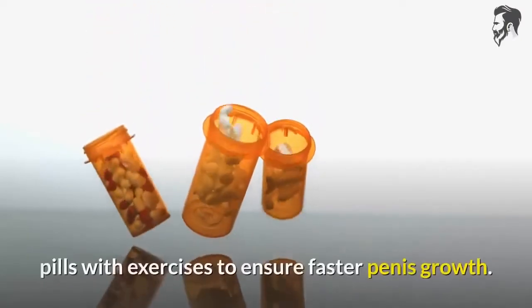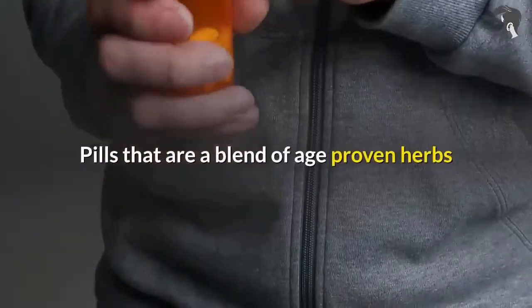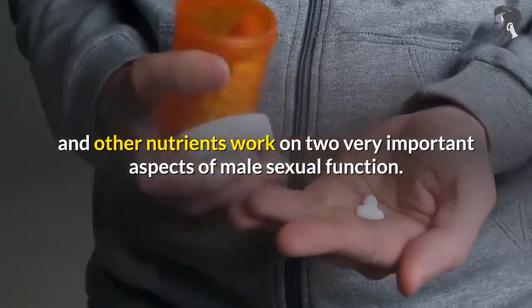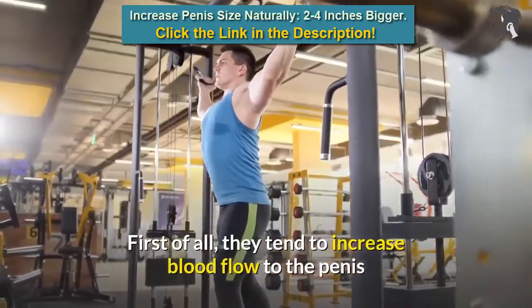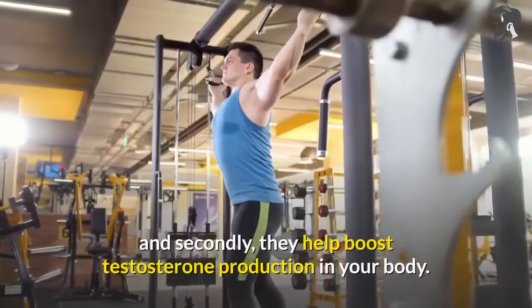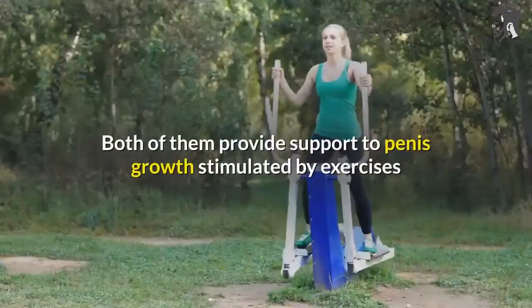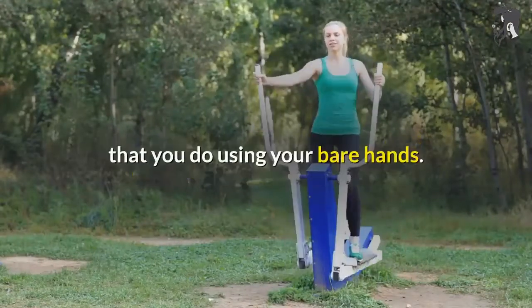However, most experts recommend combining natural pills with exercises to ensure faster penis growth. Pills that are a blend of age-proven herbs and other nutrients work on two very important aspects of male sexual function. First of all, they tend to increase blood flow to the penis, and secondly, they help boost testosterone production in your body. Both of them provide support to penis growth stimulated by the exercises you do using your bare hands.